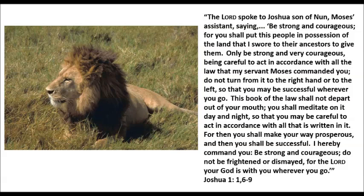I hereby command you: be strong and courageous, do not be frightened or dismayed, for the Lord your God is with you wherever you go. Joshua, chapter 1, verses 1 and 6 through 9.